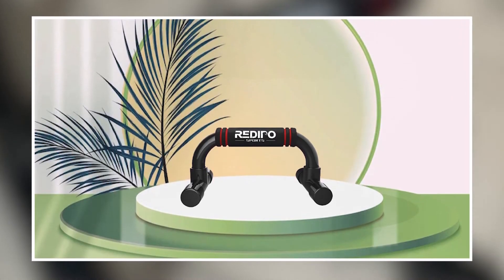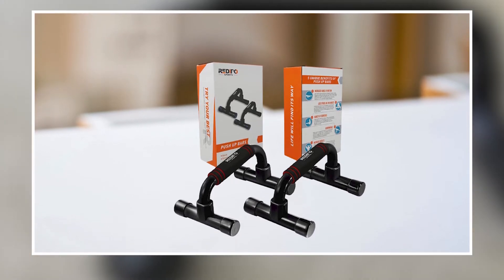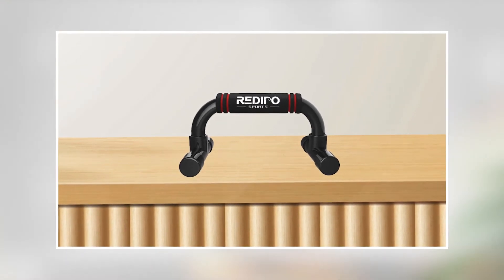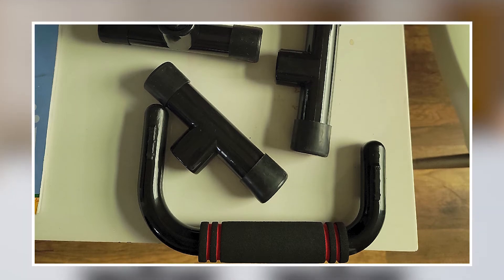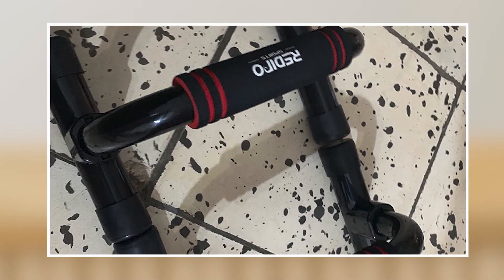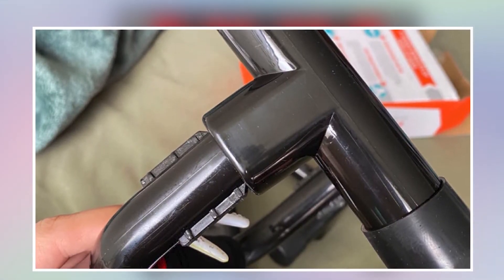The compact and lightweight design of these push-up bars makes them easy to store and transport, making them a great option for those with limited space in their home gym. They are also suitable for all fitness levels, as you can adjust the width of the bars to accommodate different hand placements. Overall, the Push-Up Bar Strength Training Workout Stands are a versatile and affordable option for anyone looking to take their home workouts to the next level.